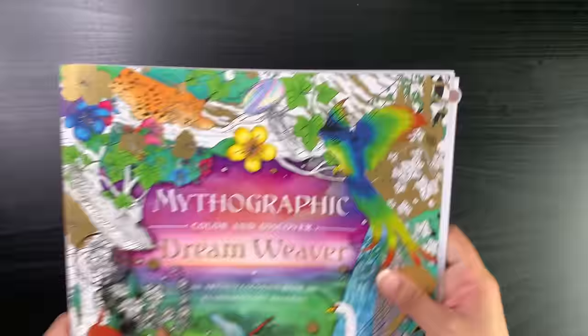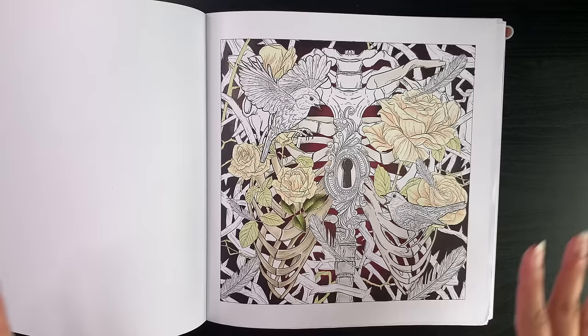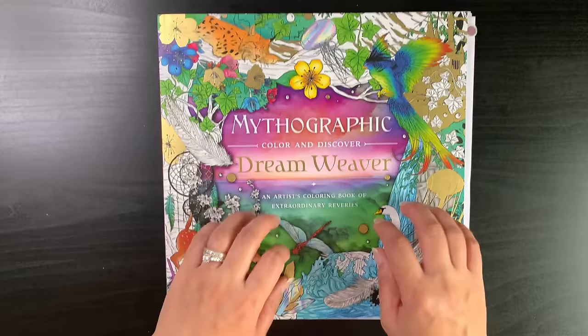As always, I'll start with the WIPs first. I'm not going to waste too much time on this particular WIP, and that is Alessandra Fussy's Mythographic Dream Weaver. I haven't colored in it — those of you who have been watching my channel have seen this for quite a few months now. I just haven't done any more work on this page. I based it with alcohol markers but don't remember what colors I was going to go for.